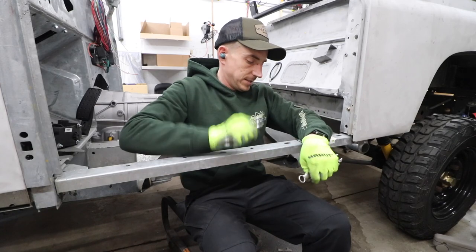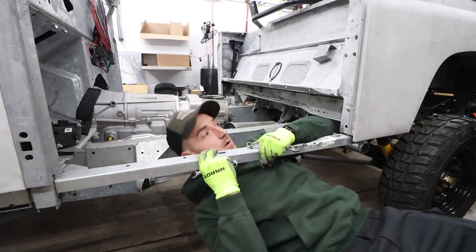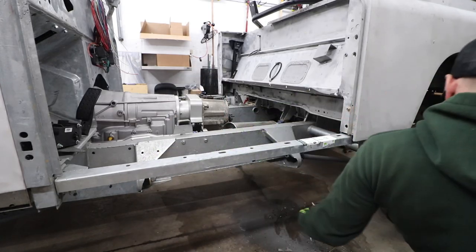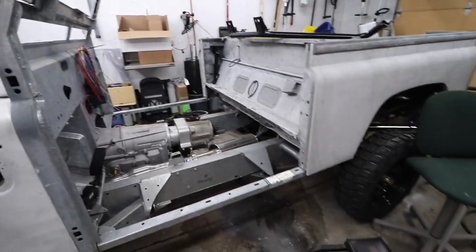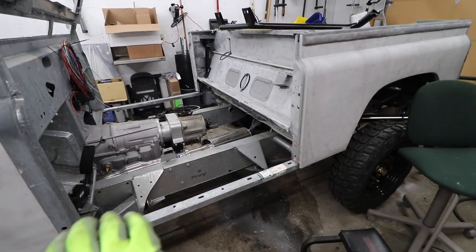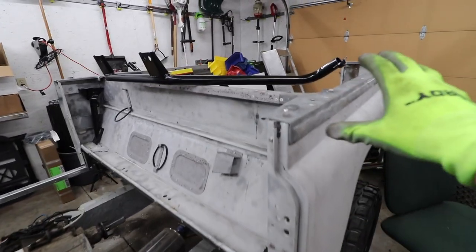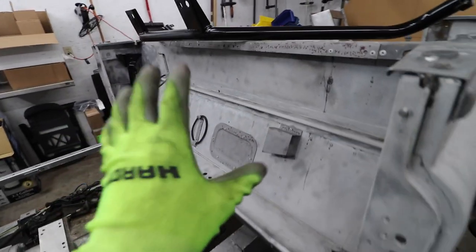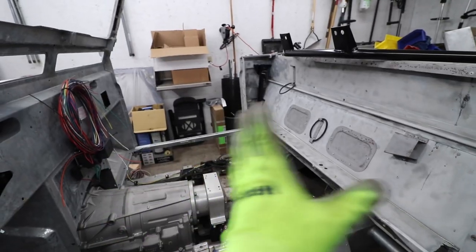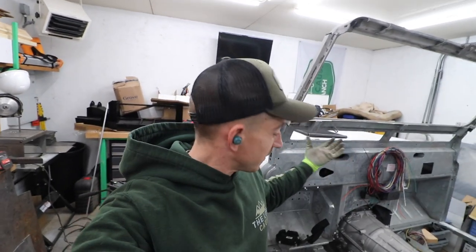I'd say that worked out pretty well. Those little brackets worked out nicely. Both sides fit well and we're starting to get the rear tub somewhat located. My main purpose of doing this is I want to lock this guy down and I'm going to build some bracing across the top, because we're going to tackle that in the near future and get rid of this bulkhead for a touch more leg room — not for me because I'm short, but we do want to accommodate some taller people.